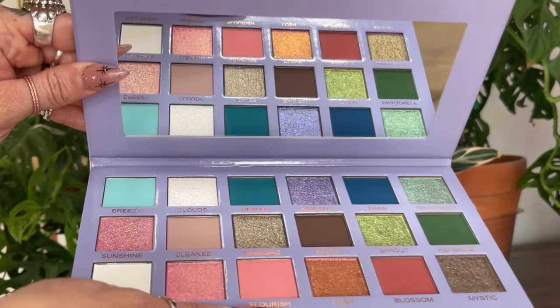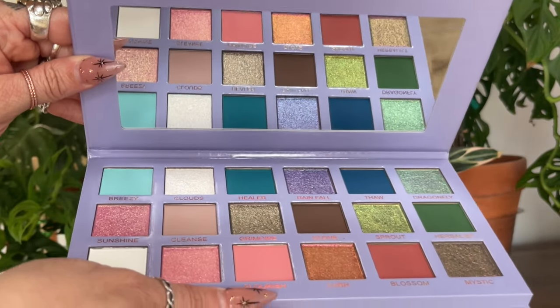I usually do not gravitate towards spring palettes. They don't do much for me, because I've mentioned this on my channel before, I do not like wearing pinks. And I feel like pink — while there is definitely a pink vibe here — seems to be what people associate with spring. Understandably, right? A lot of flowers are pink, trees when they're first blossoming have those pink flowers. But I love how this palette took a different spin.